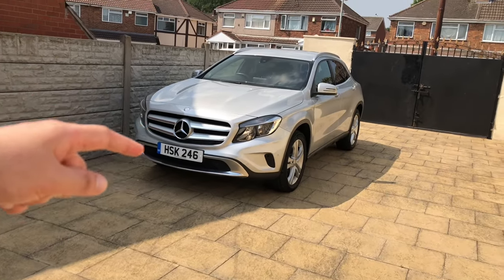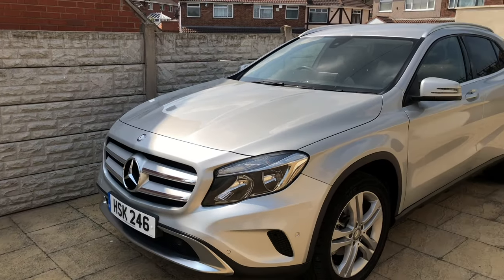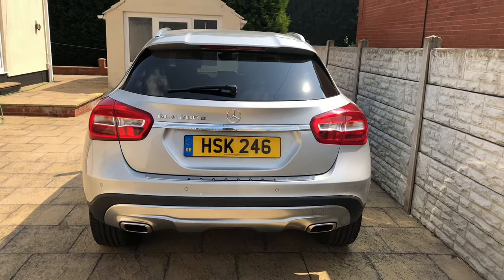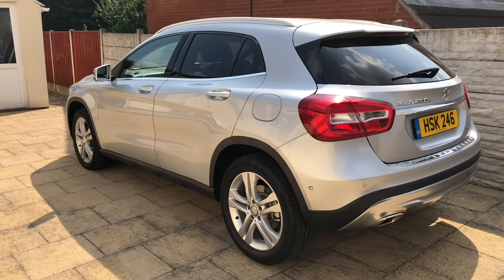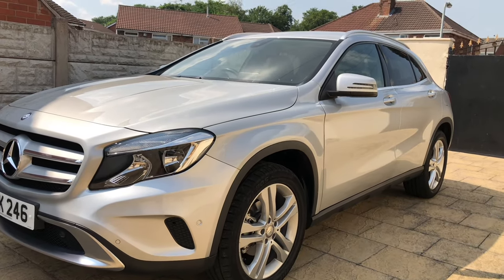Hi, it's Dr. Saab here. I'm going to show you the main features of this Mercedes-Benz GLA — this is my mum and dad's GLA, so a big thank you to them for letting me record this video. This video is perfect for anyone who has just bought this type of GLA or is thinking of buying one. I've also made a summary sheet covering all the main features and options available on most GLA models.